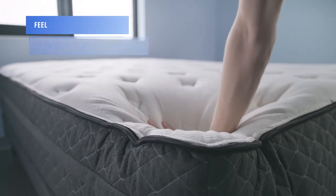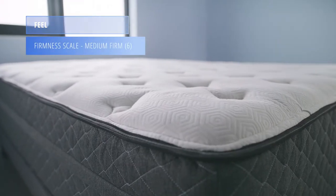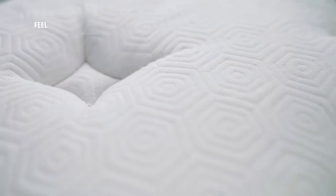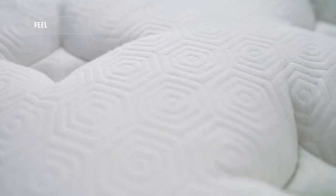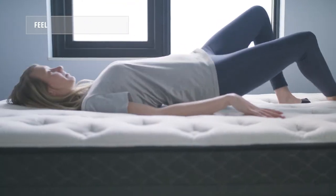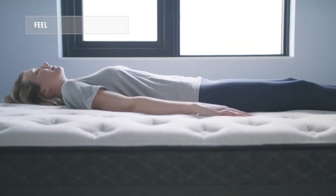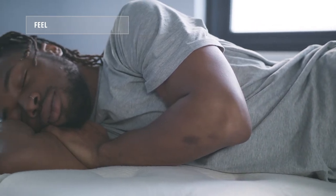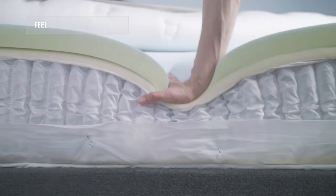The Behr Hybrid falls at about a six out of ten on the firmness scale, making it a medium firm mattress. The mattress has a hybrid feel, so it's meant to be the best of both worlds — both innerspring and foam. It doesn't conform as much to the sleeper as a traditional memory foam bed, and is responsive, so it's got a little bit of bounce, like people expect from an innerspring bed.